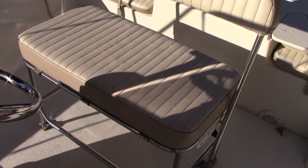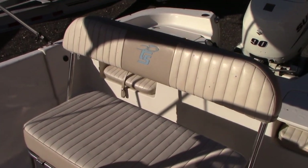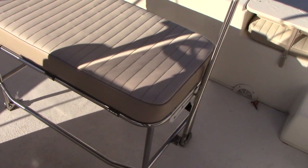Another cool feature is a front seat that will move both forward toward the bow or back toward the console — it flip-flops back and forth depending on whether you're driving or fishing. We also have a cooler that goes underneath the seat, though it's not in the boat right this second.